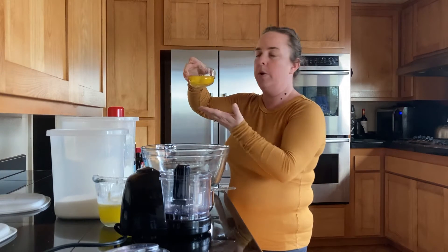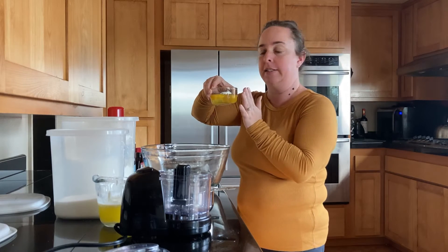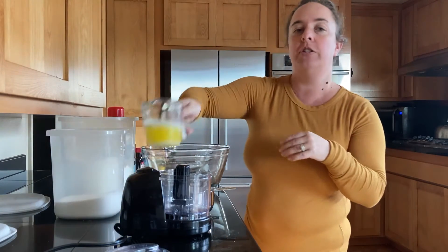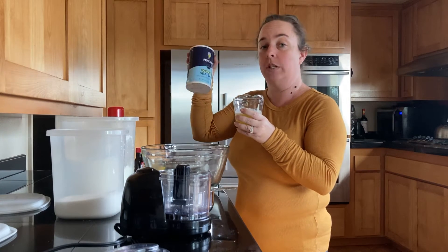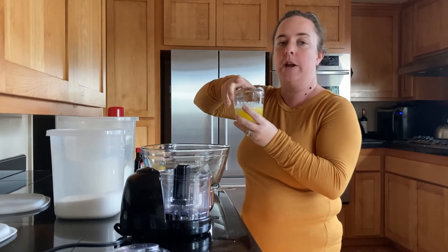You'll need two eggs — we have farm-fresh eggs and our egg-laying hens have given me two beautiful eggs, so today I've pre-cracked them. And then you'll need one stick, or a half cup, of unsalted butter. Since we're going to be adding salt to this recipe, it's really important that you use unsalted butter, otherwise your recipe is going to taste quite salty.